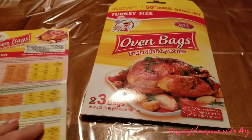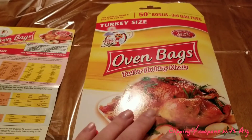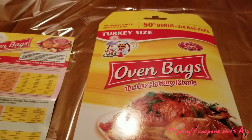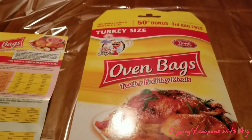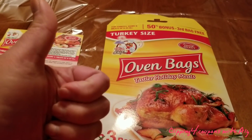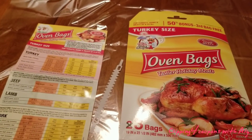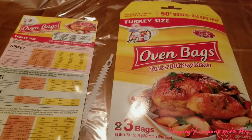It is super simple and easy, and you don't need a whole lot to do it. If you're doing a big turkey, make sure you get the large size — it won't say 'turkey' on it, it will just say 'large size oven bags,' and those are a little bigger than these. I hope you enjoyed this product review! Please give me a thumbs up, like, share, comment, subscribe if you haven't already, and don't forget to click the notification button so you don't miss out on a single video.